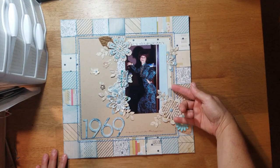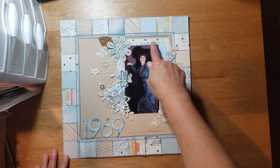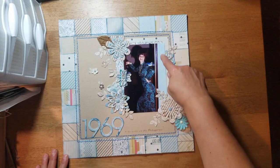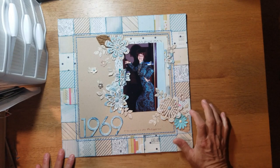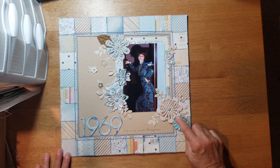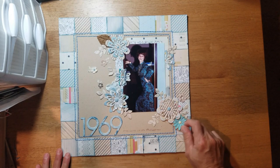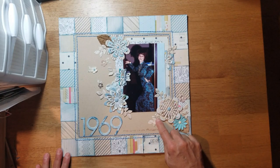Behind my photo I just took two pieces of the six-by-six papers — this polka-dotted one and this floral one — and layered them behind the photo. This blue right here is part of the wall, not a background piece of paper, even though it looks like it might be a little border strip. These flower dies are by Sizzix — I really love them. I punched out a lot of them and layered them up; I believe they came in three different sizes.